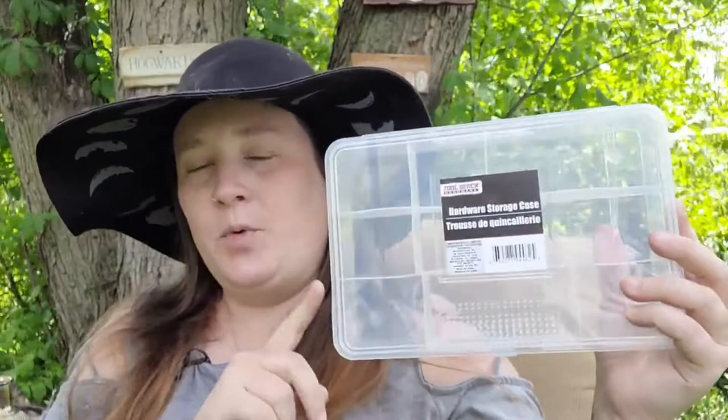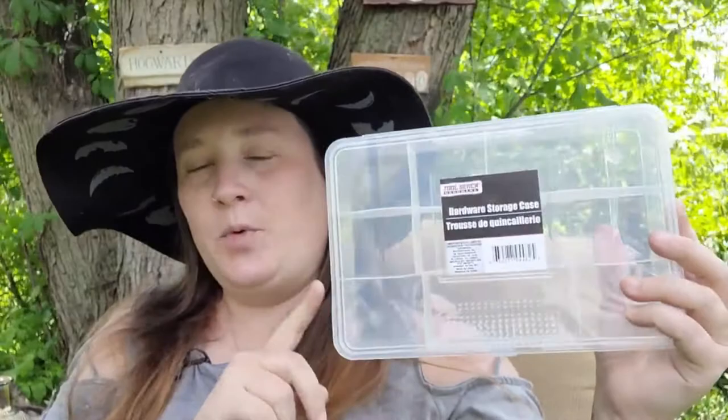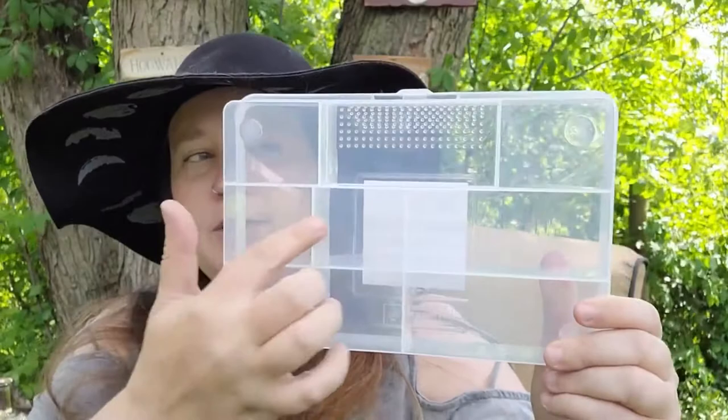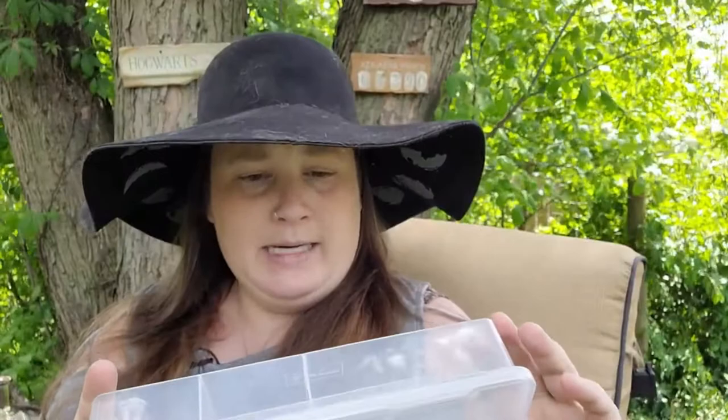The last item I picked up was actually in the hardware section — it's a hardware storage case. I've picked up one of these before for my witchcraft, but this one is bigger than the previous one, so I was super excited. These would be perfect for portable altars: there's room for different types of herbs, crystals, tea light candles, and maybe even smaller candle sticks. It's really roomy and the perfect size for traveling.